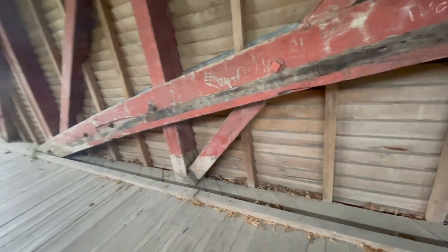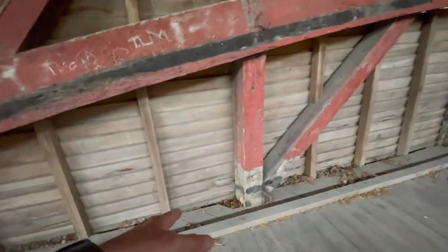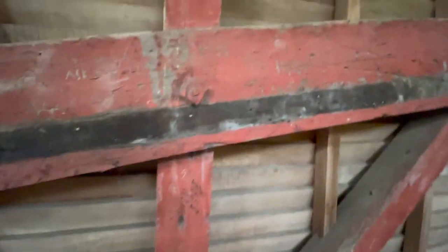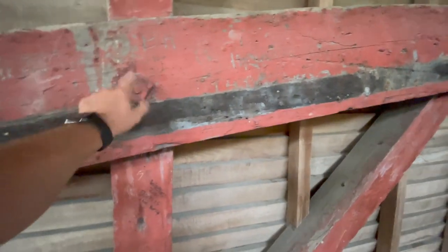Our ancestors knew what they were doing when it came to engineering. Like I said, there are not a whole lot of nails here — the nails are square-head, not round. Big square-head bolts. Beautiful old bridge.